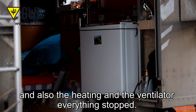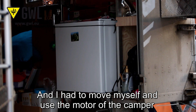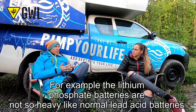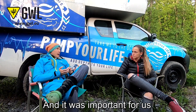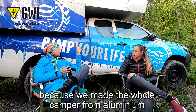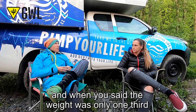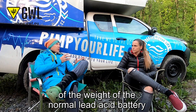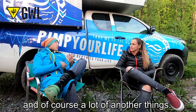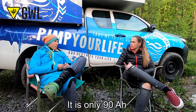After two days the heating and the ventilator everything stopped, and I had to use the motor of the camper to recharge it. The lithium phosphate batteries are not as heavy as normal lead acid batteries, and that was important for us because the camper is made from aluminium and we care a lot about the weight of the complete system. You told me it's only one third of the normal weight of lead acid batteries, so that was a big advantage. The capacity is 90 amp-hours.